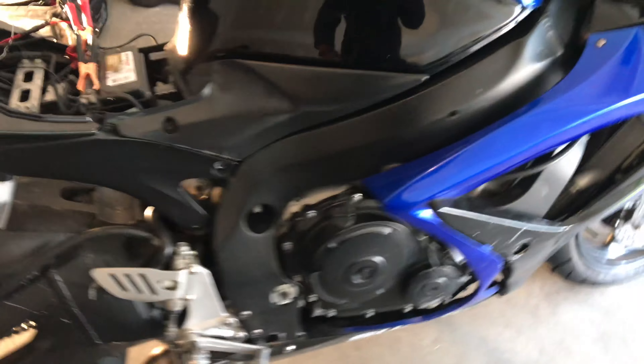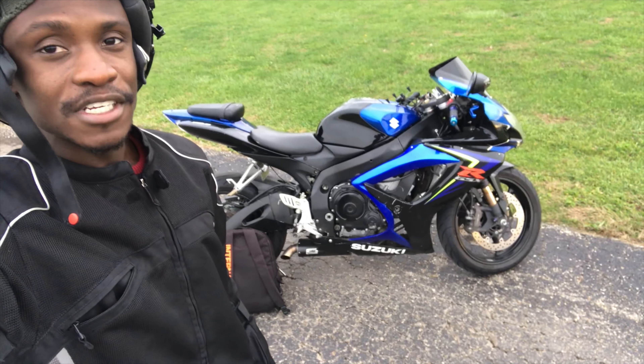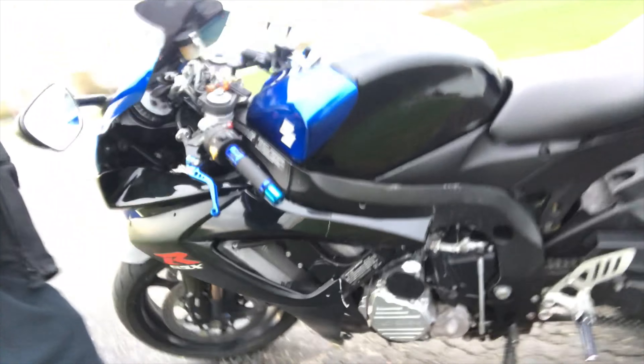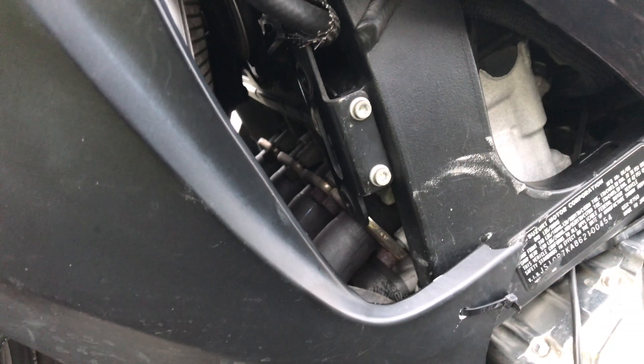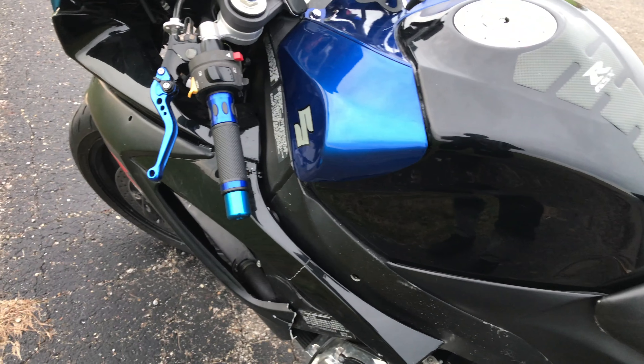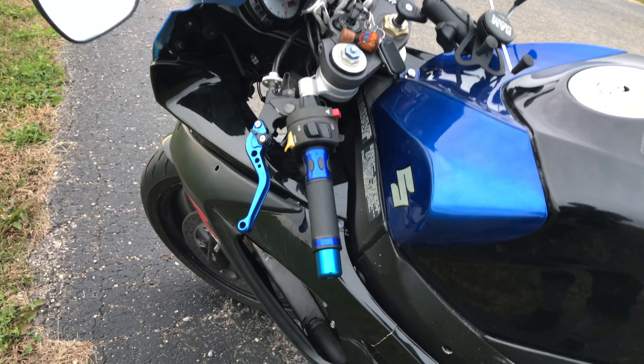Hey, the bike is riding great! I just finished the rectifier relocation. I charged up the battery a bit but it wasn't enough to start, so I'm riding with my book bag which has a whole jumper box in it — super heavy, but the bike is still very fun to ride. The normal spot for the rectifier was right there, but it was so close to the radiator and the engine itself that it would get so hot the whole engine would cut off. That is why I had to do this relocation.